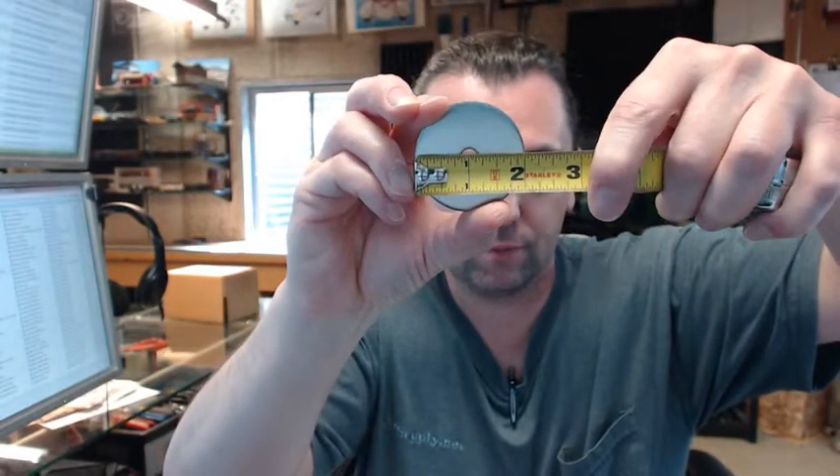The diameter of the base, which they don't list here, is two inch. So it is a very nice attractive hook, available in several different architectural finishes.